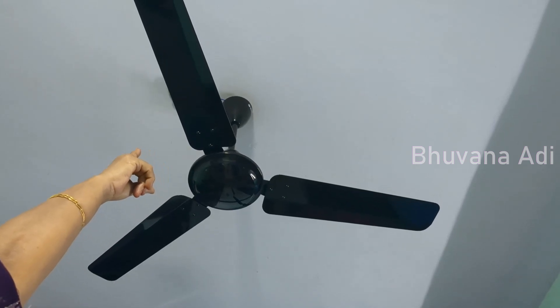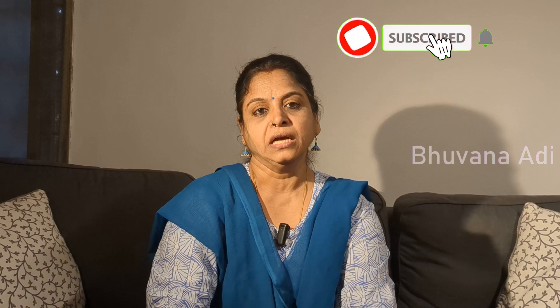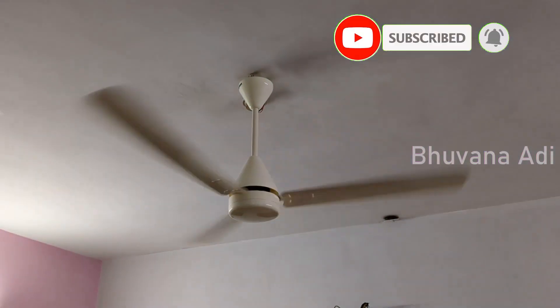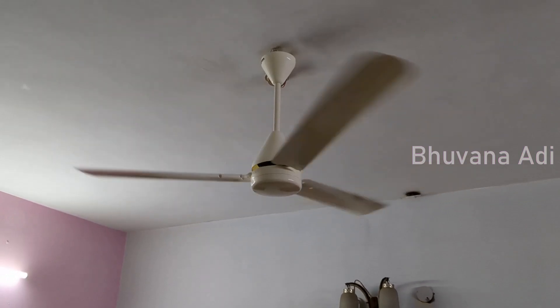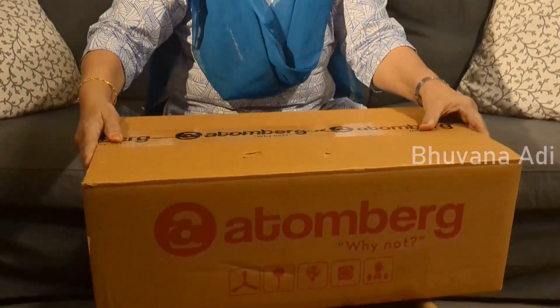This is the Attenberg Efficio Alpha BLDC fan. The earlier Kaitan fan stopped working — we have similar fans in our household, at least 4-5 of them which are more than 30 years old. As and when they stopped working, we have been changing them. A year ago, we replaced the dining room fan with a Crompton Hyperjet Energy-On BLDC fan — I have already uploaded a video of that. This time, when this fan stopped working, we decided to go for a different brand and bought this Attenberg BLDC fan. In this video, I am going to show the unboxing, assembly and fitment of this fan.